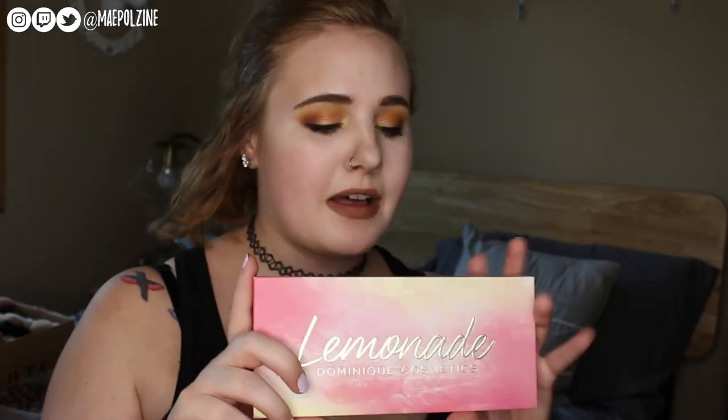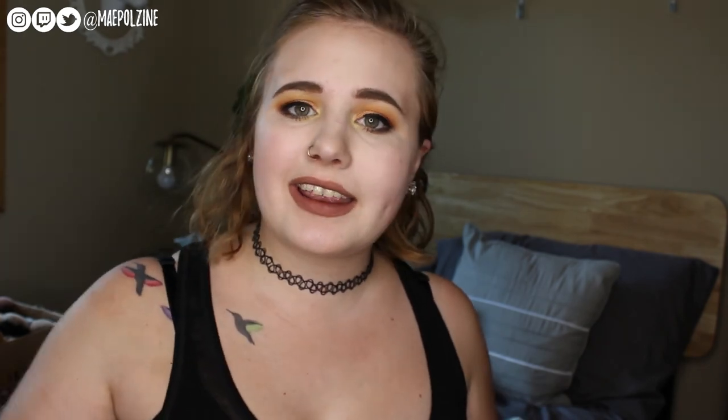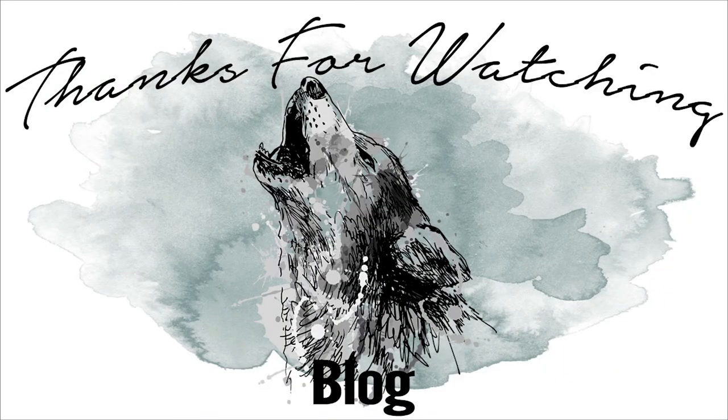So that is the Lemonade Palette. I really enjoy this palette and I'm probably going to be using it all summer long. I'm going to do a tutorial of this in the future — probably next week I'll have one up. I have a different video planned for Thursday, so look out for that. If you like it, subscribe to the channel, and I'll see you guys all in the next video. Bye!